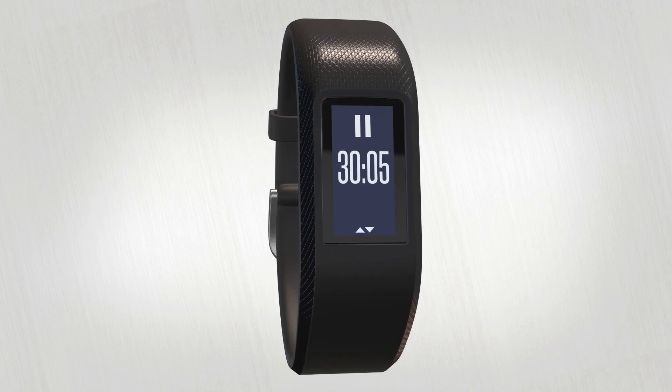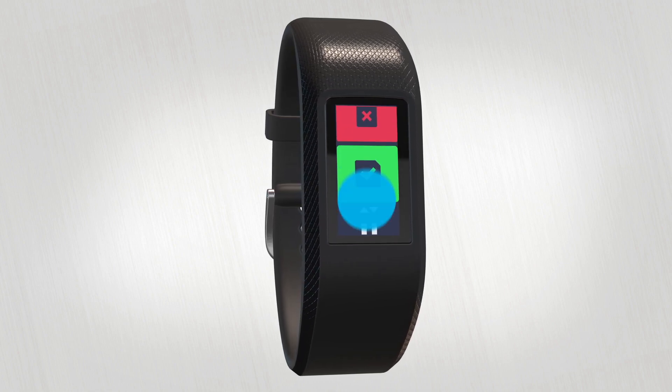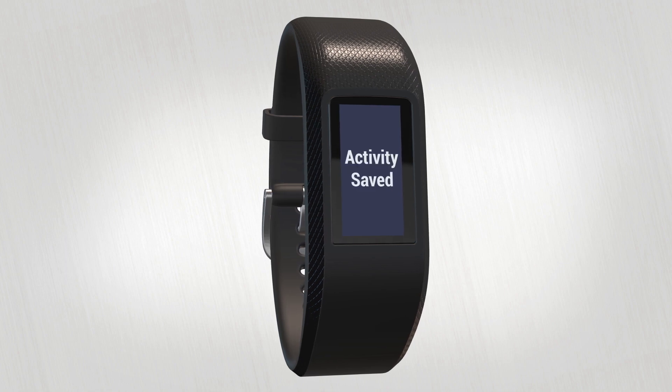When you're done with your run, double tap to stop the timer, then swipe down to save or discard the activity.